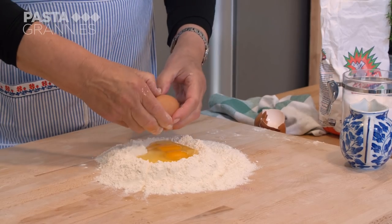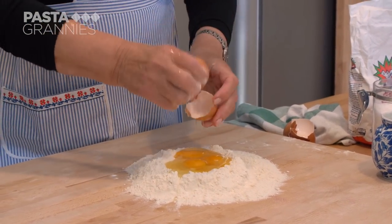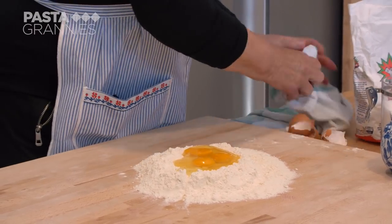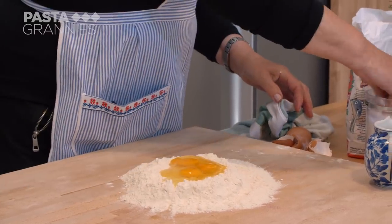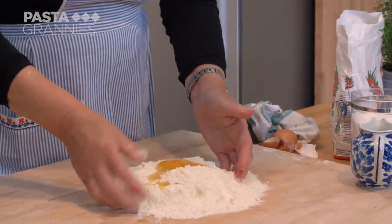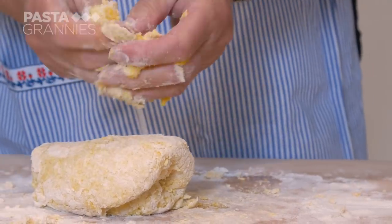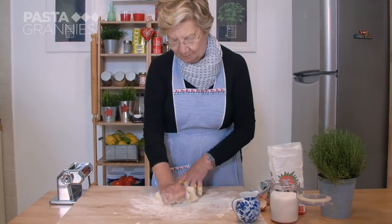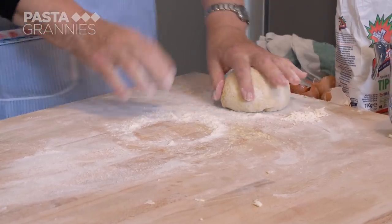Grazia makes her pasta. She uses 300 grams of zero zero flour and adds three eggs to her well and a pinch of salt. She gives everything a good knead until the dough becomes smooth, then covers it and leaves it to rest for 30 minutes.